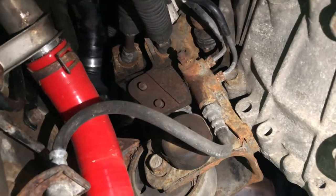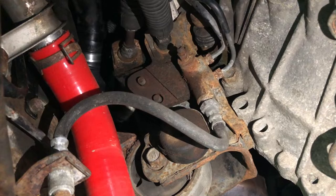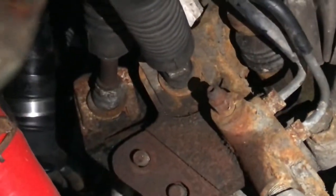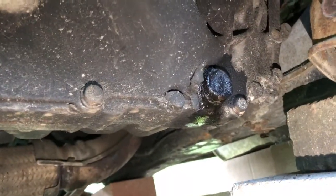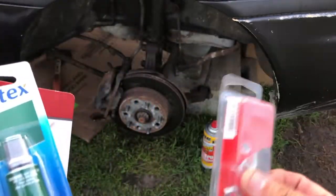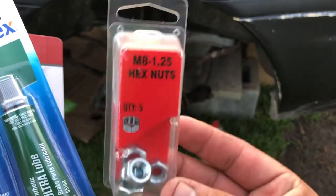I've been having issues where I can't go into first gear — I have to put it into second gear first, then I can put it into first. I think this is the problem: there are supposed to be two nuts right there that hold one of the shift links, and it doesn't have any of that. My drain plug is also leaking. I found the brake part lubricant I was looking for, and here are the shifter cable link nuts that were missing — now I have them.